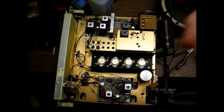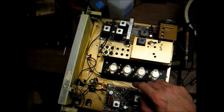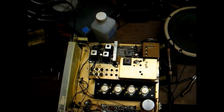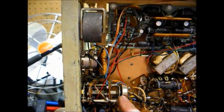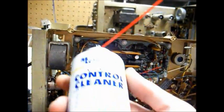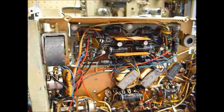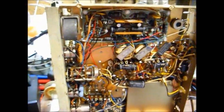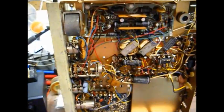Here's the top side of the chassis. You can see the four output transistors mounted on the heat sink there, and more capacitors on these printed circuit boards that will need to be replaced. But before we start replacing capacitors, I want to clean each and every one of these controls, including the function switch here. The way I'm going to do that is spray some of this contact or control cleaner into each opening where the leads enter into the controls.